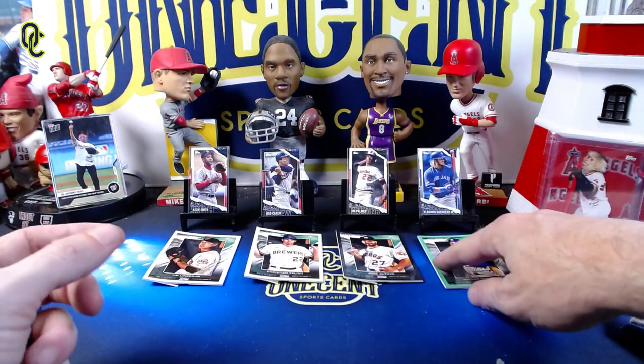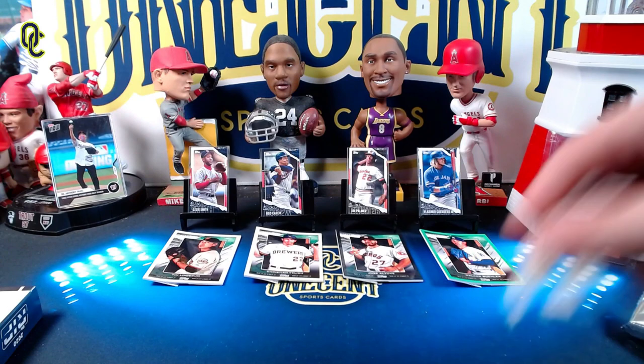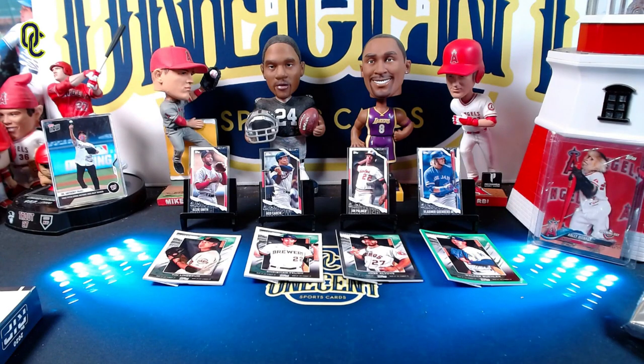Let me know what you think about Topps Rip cards. Do you think these are as good as the Allen & Ginter rip cards? I like the Allen & Ginter ones more — they're a little harder to find and there's a little more panache to them. Hit that like button, comment below, and hope you guys are having good luck on your personal pack pulls. Be good to your family, friends, and neighbors — until next time, take care.